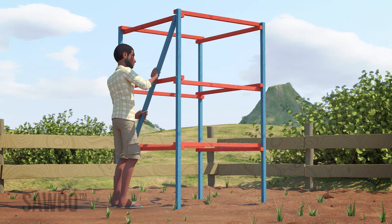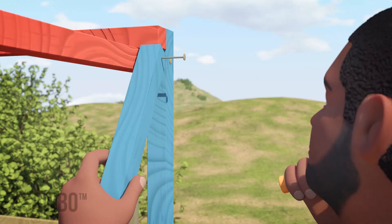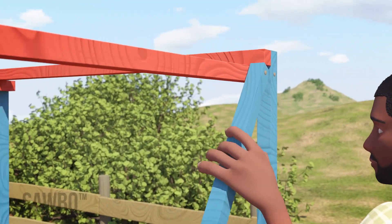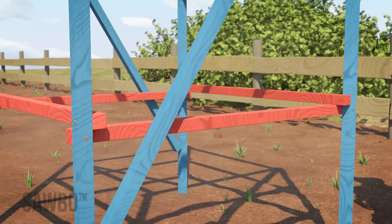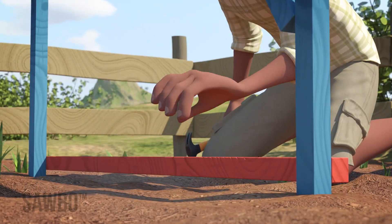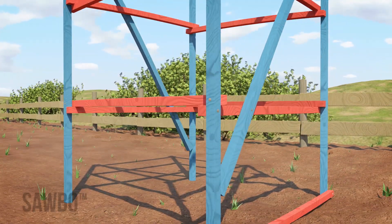Then, loosely attach two of the longer pieces on opposite sides of the chimney as diagonal brace members, starting at the top corner of the rectangle and going down to the bottom opposite corner. Attach one of the shorter lengths to the base of the chimney frame. This will help to support the chimney.